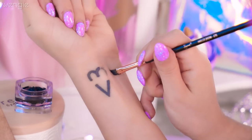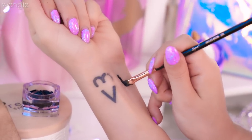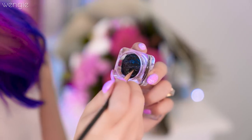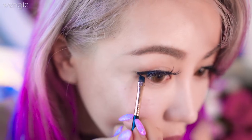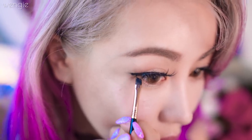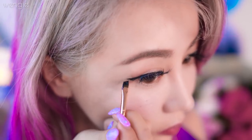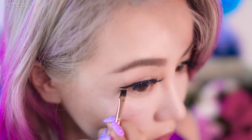I was so happy with the formula after I swatched it — look how pigmented it is! However, it definitely applies better on dry skin than oily skin, so if you have oily lids like me, this formula will slip off in an unflattering way. Maybe use less coconut oil for oily lids. But I'm still so excited that I actually made this eyeliner — how cool is this?